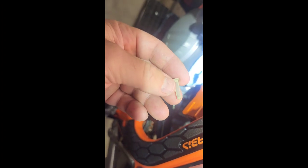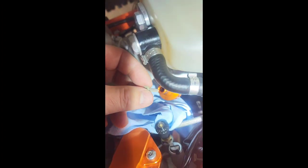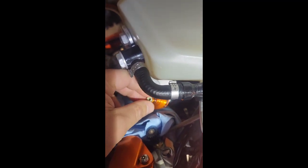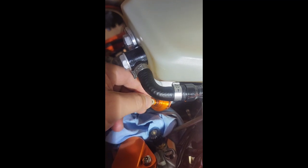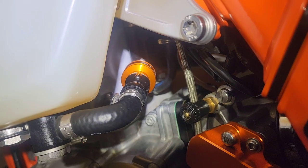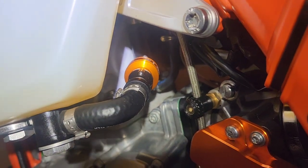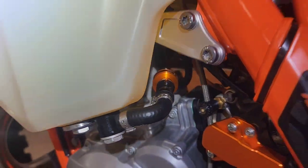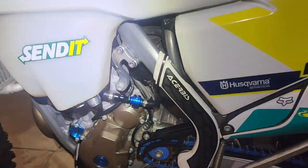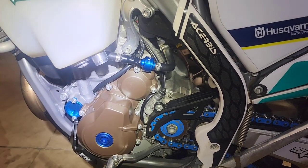Here's the OEM filter — if you wanted to run it, you could put it in right there and then snap it back together. There it is with that end clicked together. Here it is on the KTM 300 TPI, and here it is installed on the Husky 350S.